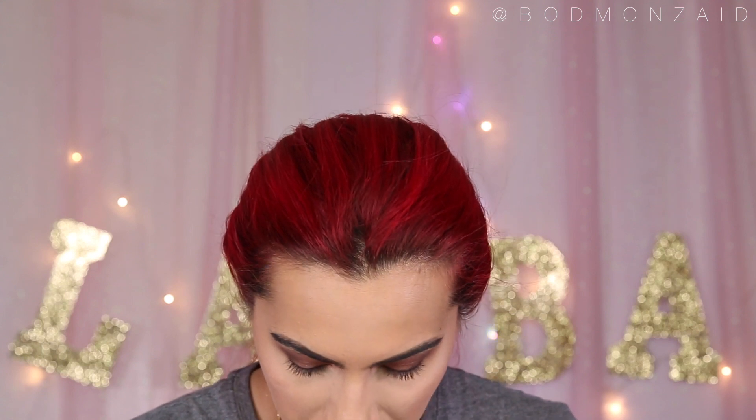Now I'm going to take the same brown eyeshadow and smoke out the under eye. Then I'm just going to brighten up the inner corners of my eye — I'm going to use a color called Pop of Princess and put this into my inner corner. That looks good.